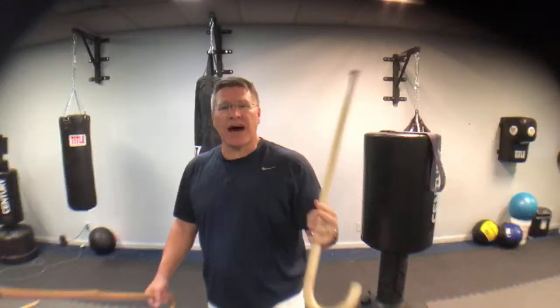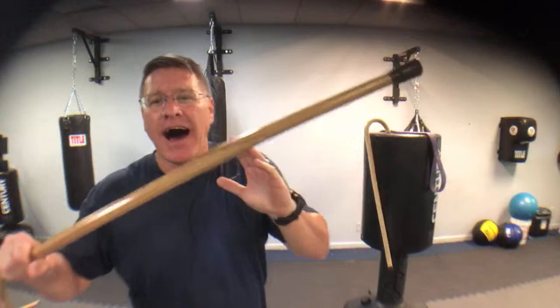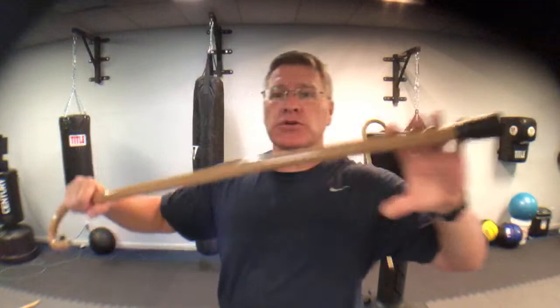This is a live martial arts follow-along class. We're talking about how to defend yourself with a walking cane. I was going to use this one to start - it's the one I keep bragging on, nine bucks, free shipping on Amazon. There's a link below. I still think it's a great cane, but I have to be honest - I've hit this against everything I can and I finally broke it, so we're not using this one today.